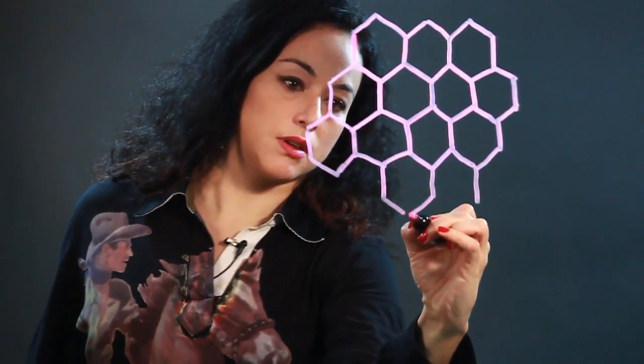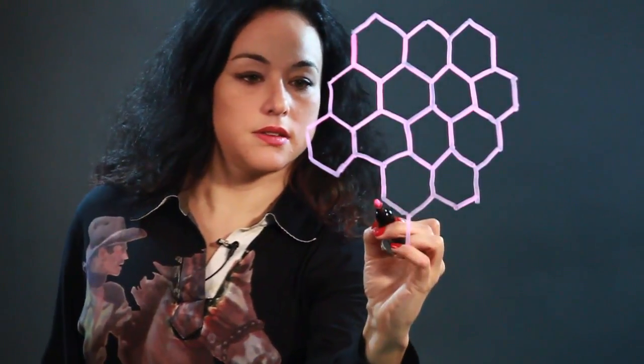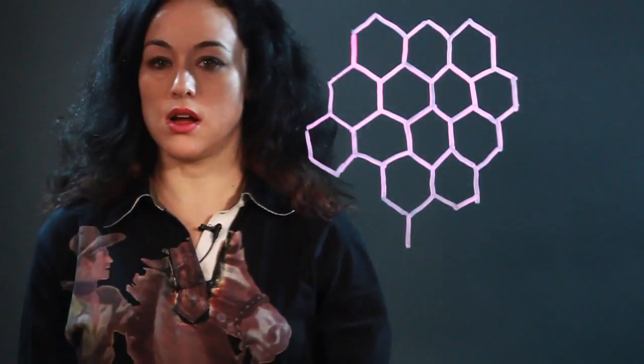And so you can see that that is how you would draw a honeycomb.